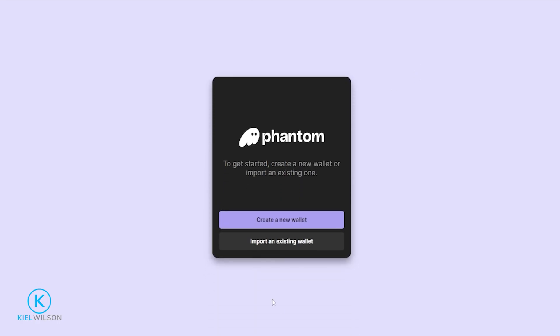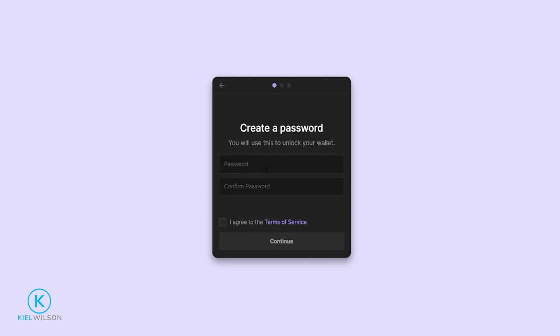Next, we can choose to import an existing wallet by simply clicking right here. Then you'll have to put in your 12-word secret phrase in order to import your existing wallet. If you're creating a new wallet, we'll simply click right here. Next, come up with a really good password. This password is simply used to unlock the wallet on this specific device that you're using. This is not your seed phrase and you can't use this password to import your wallet to other devices.